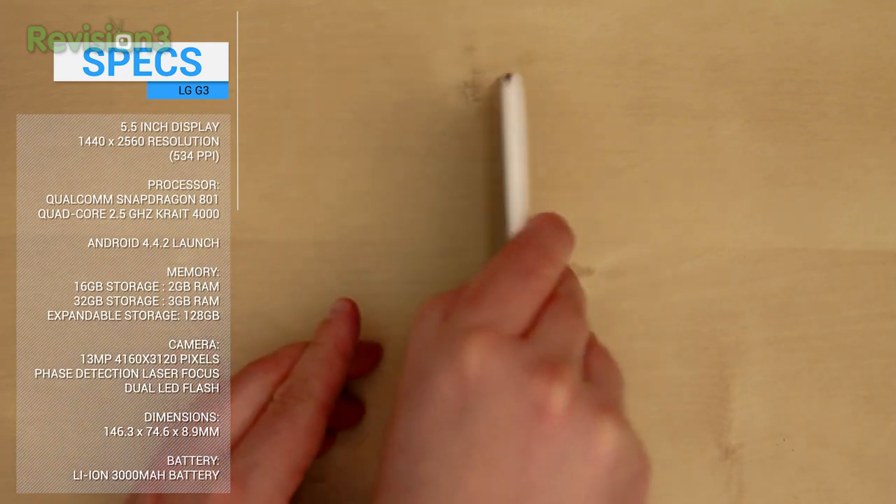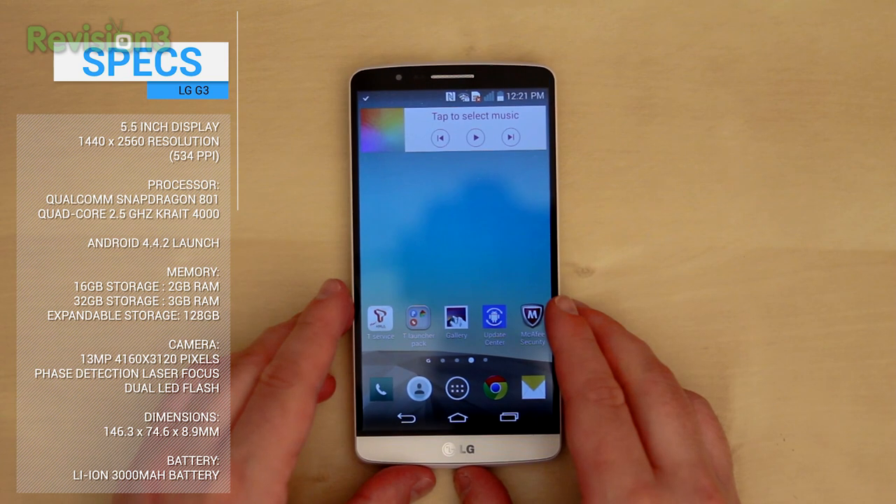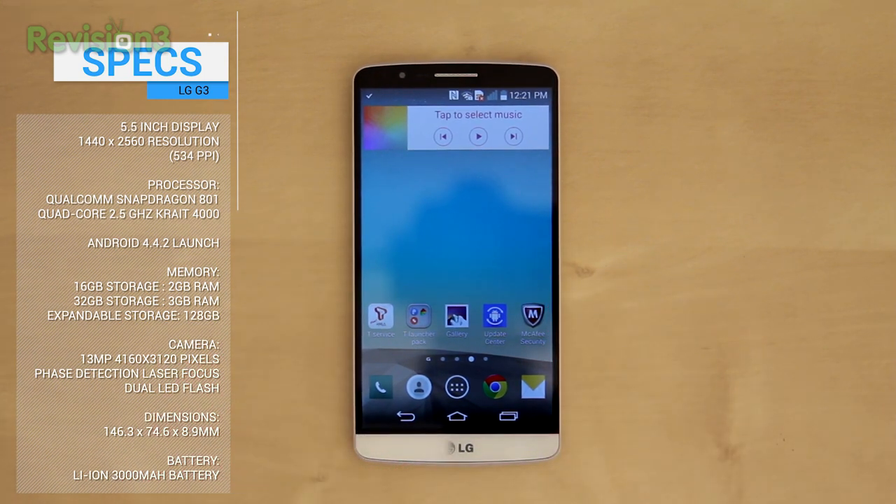A 2.1 megapixel sensor lives on the front. The rest of the stuff you'd expect from a superphone: 802.11 A/B/G/N and AC, Bluetooth 4.0, and a 3,000 mAh battery all wrapped up with a nice NFC bow.